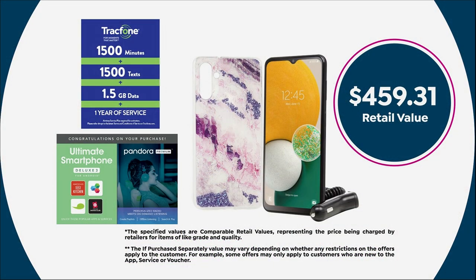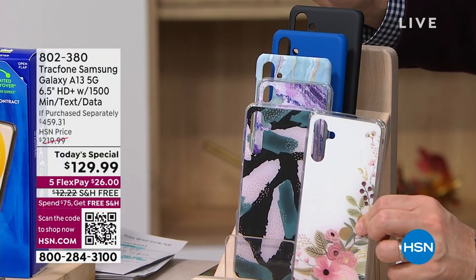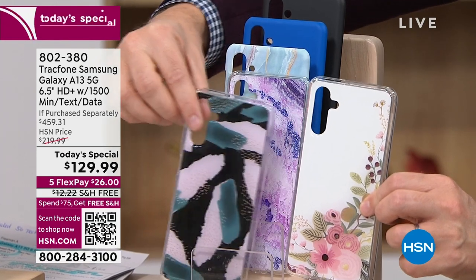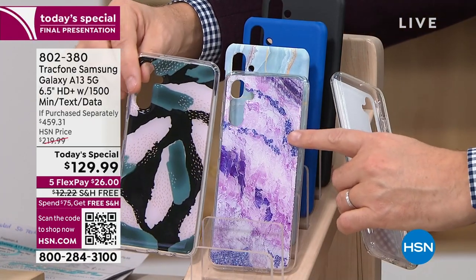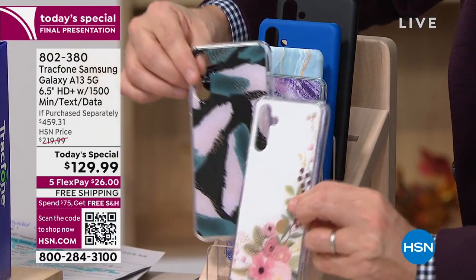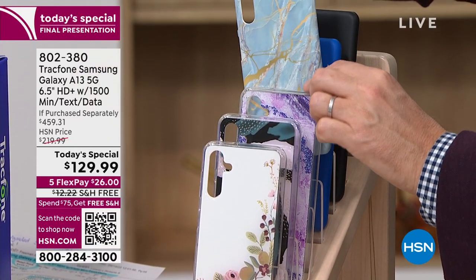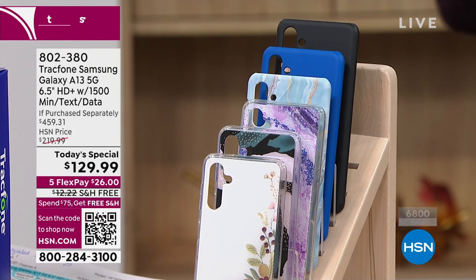Bisque flowers — brand new, never before seen, first time today, final few hundred. Brushstroke black — brand new, nearly sold out. Purple amethyst also nearly gone. All these colors are winners — there's not a bad one in the bunch. We also have classic black, blue, and blue marble. But certainly the time to buy is now with the final presentation. This phone is very simple to use — because it's Android, you just point and touch an icon and it opens instantly.